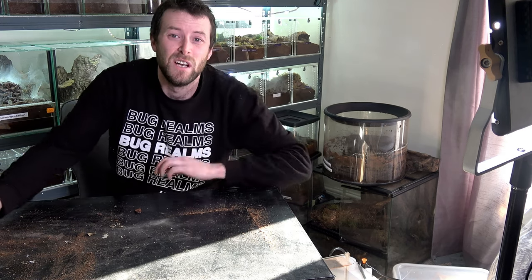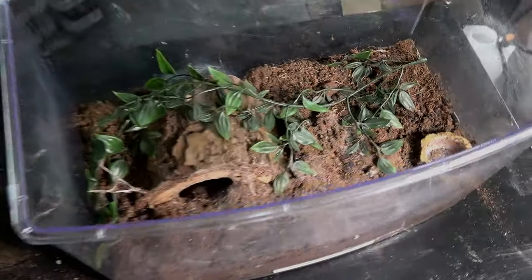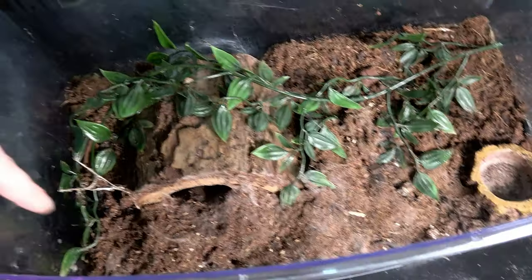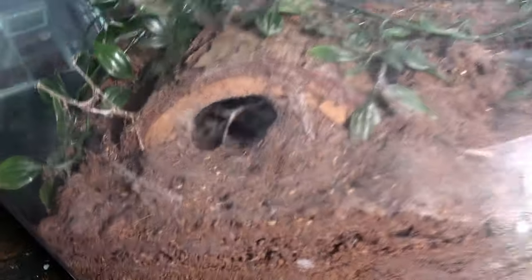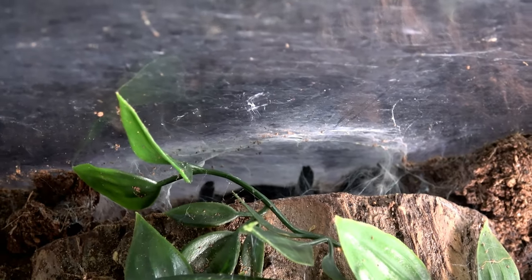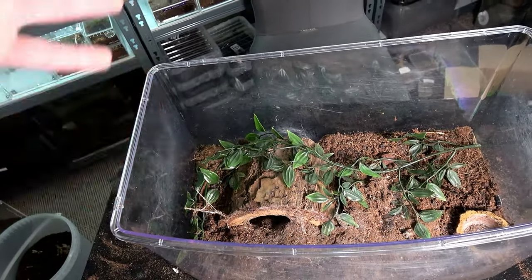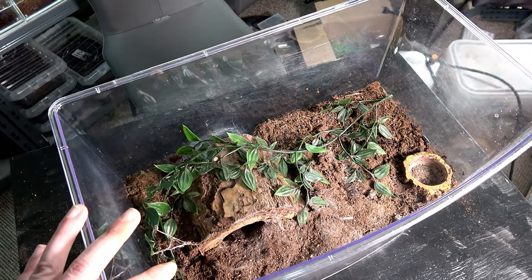Without further ado — let's do the Callenbergi first. So this is her home — plain and simple. Her water dish is on this side because she does not like to be near where I overflow it. She resides just in here. She was actually out but ran as I moved the enclosure. You can see she didn't even fill in the back of this hide — it goes all the way through. I expected her to fill that bit in and she didn't. She made some webbing, but never actually filled it in with dirt, which I found really interesting behaviour. She did not move the dirt over.